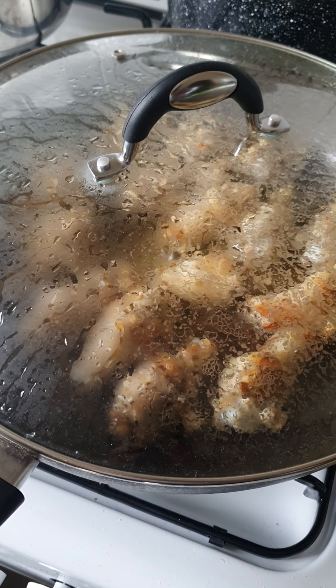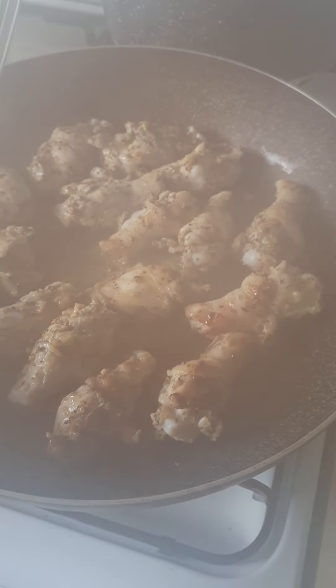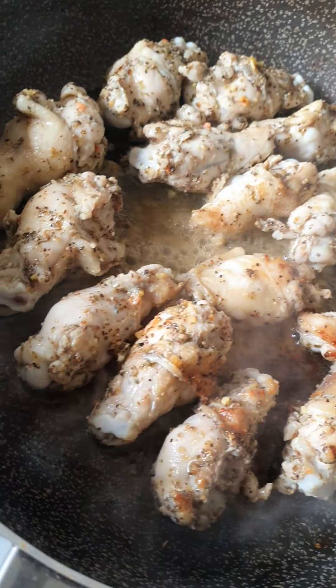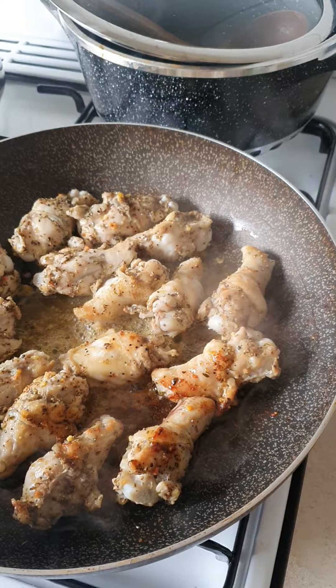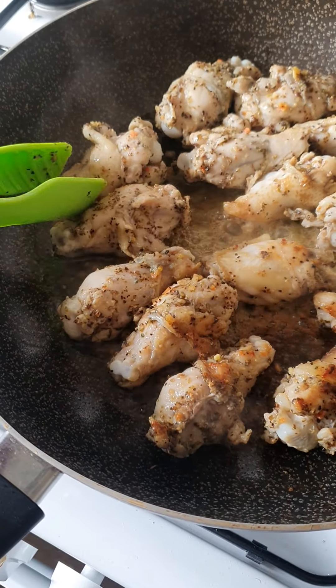I will add a little bit of the taste. This is a real taste. I think you should have a cream, and I'm going to go to the top.